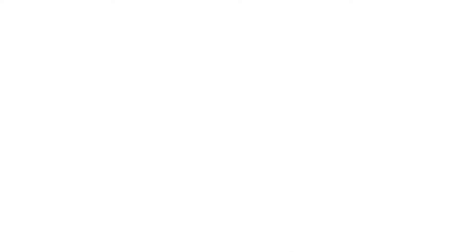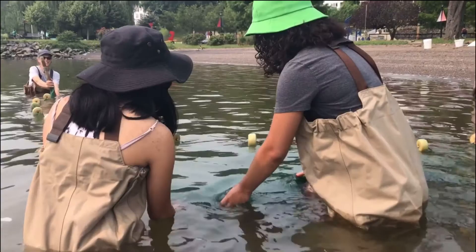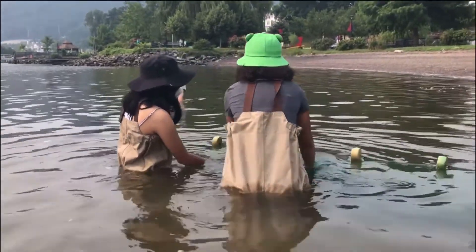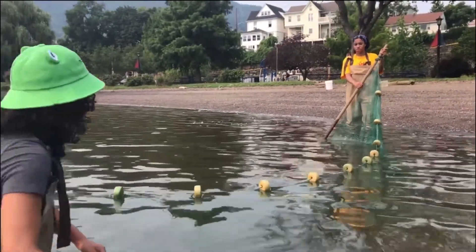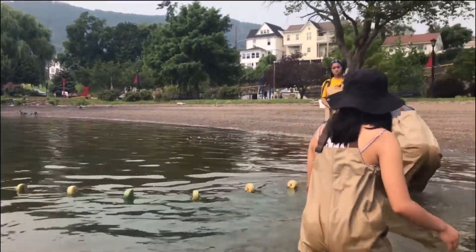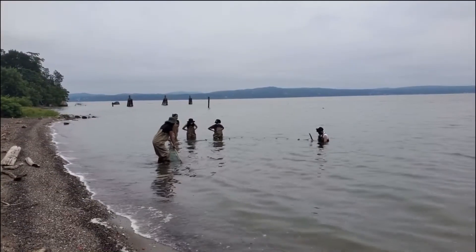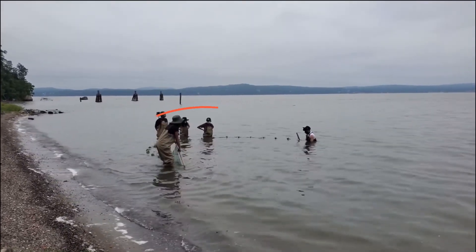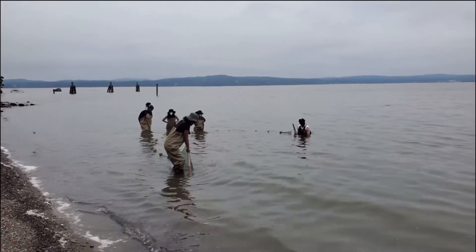Now you may be thinking — why would I catch fish with a net instead of a traditional fishing rod? Wouldn't the net just get caught? Well, the net can definitely get caught sometimes, but that's why you usually have one person or a couple of people standing at the back of the net to make sure it isn't caught on anything, or to release it after it's been caught by rocks.